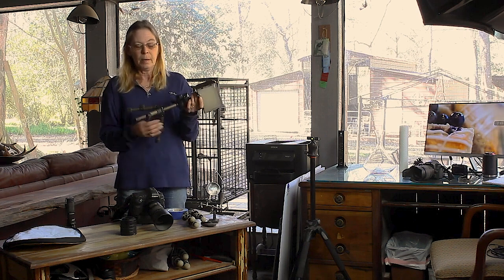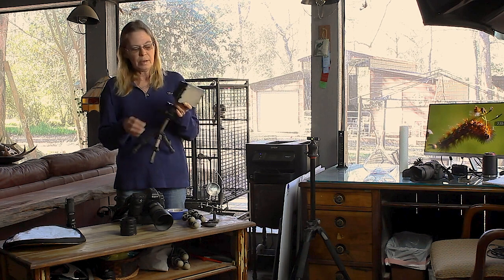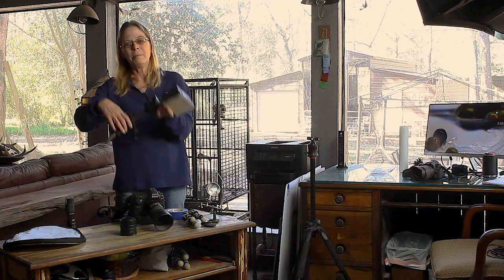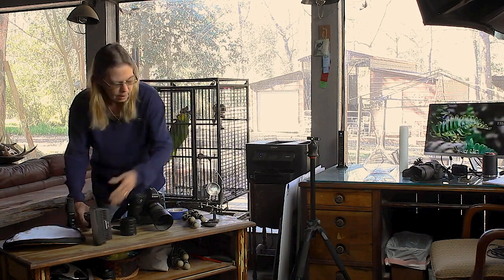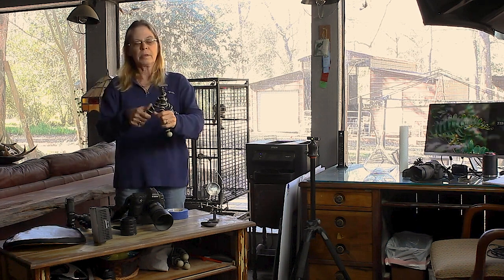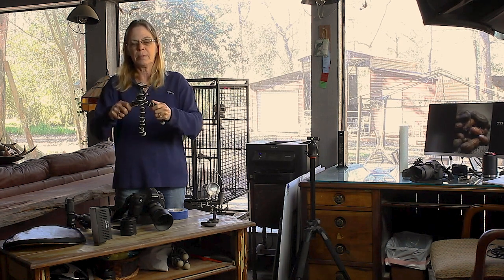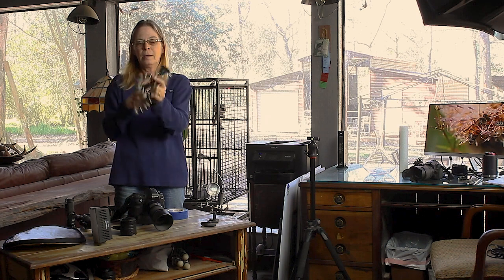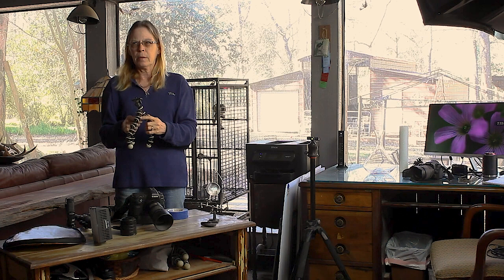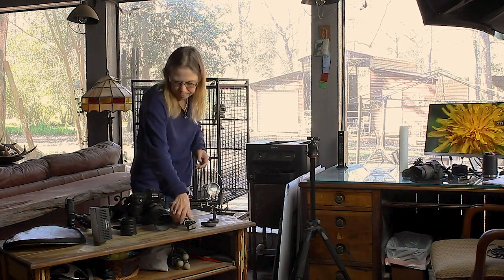This is a little mini tripod — a Cowboy Studio tripod — again from Amazon. You can put lights on it, hang stuff on it, clip things on it. There are also these flexible gorilla-grip-style clamps that are really cool and cheap — they have a little screw mount and can grab on to things. These are great to have in your kit.